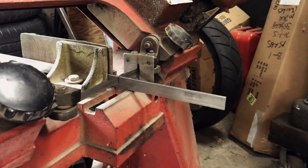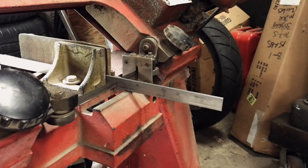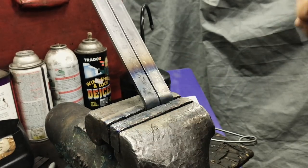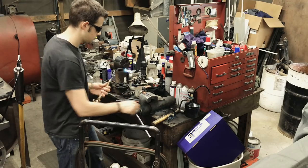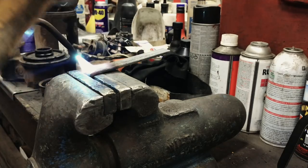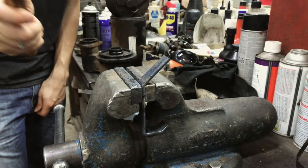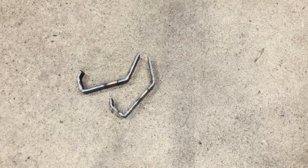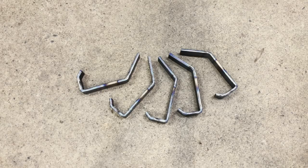That was the first coat hook, but my brother wanted five, so I basically had to repeat this process four more times. I was tempted to try two at once and that sort of worked, but in the end I settled on just doing every coat hook by itself. I was actually pleasantly surprised that after making five individual coat hooks they all came out very, very similar.